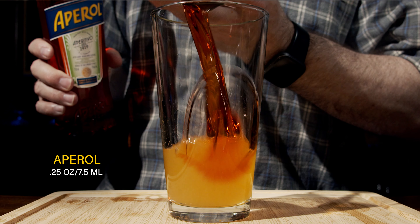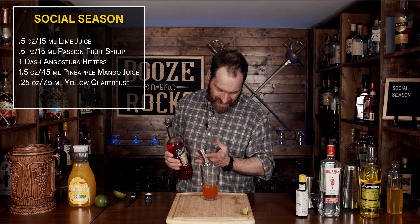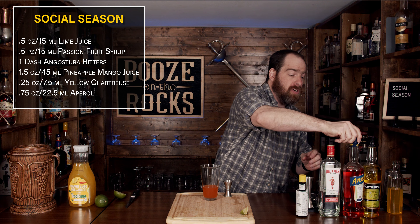We're going to begin with the first of our spirits and we're going to use yellow chartreuse. Now this is a herbal liqueur — absolutely fantastic — but we're not going to use a lot of it. This is just going to give us some herbal notes and we're going to use a quarter of an ounce or seven and a half milliliters. These herbal notes are really, really good. In fact, this is one of my favorite liqueurs.